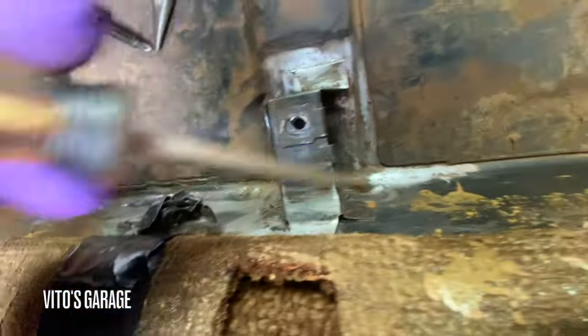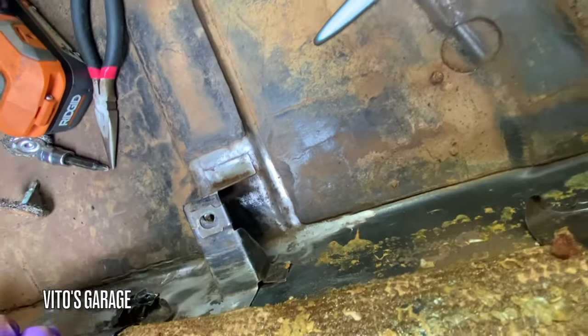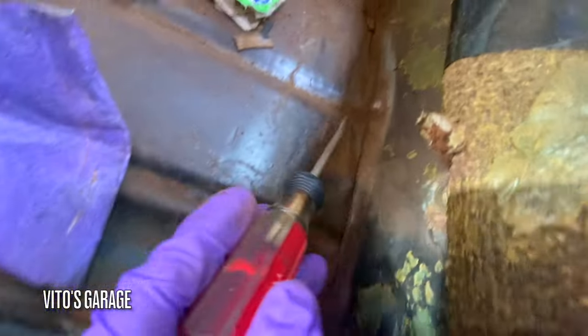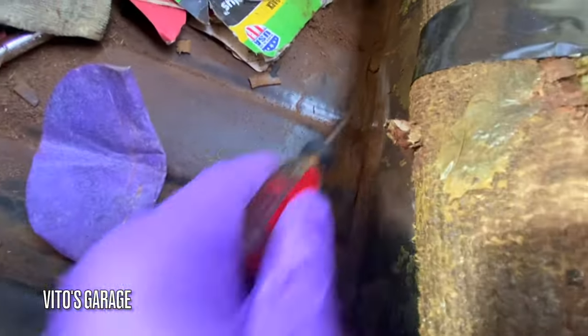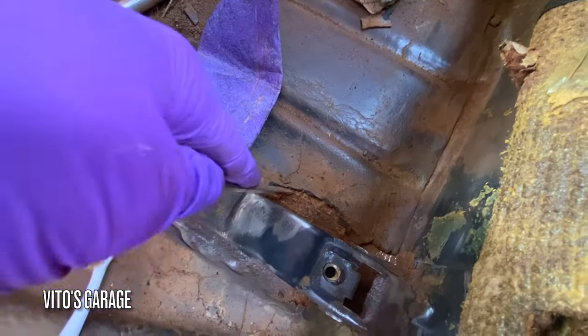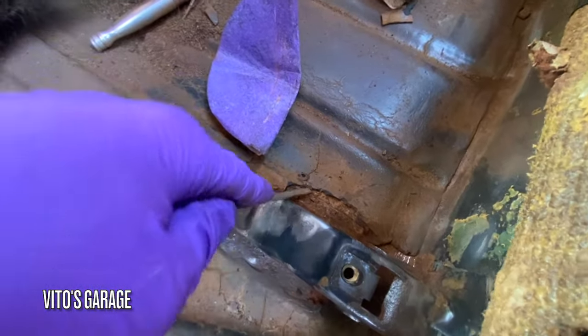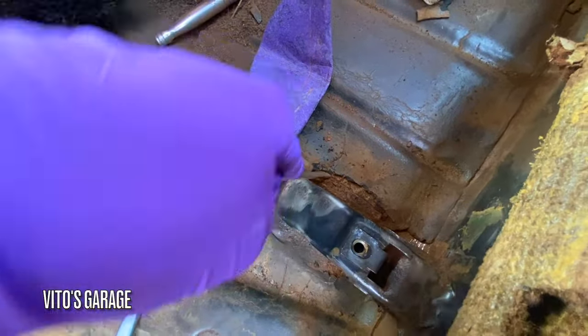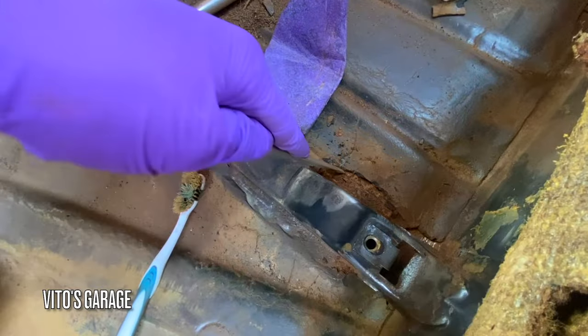I've been cleaning this area a lot and it's almost ready for paint. I discovered more rust here, and more rust next to the sound deadening, so I'm just peeling whatever sound deadening needs to come off because there's rust underneath that I need to fix and stop.